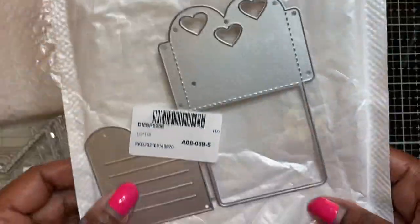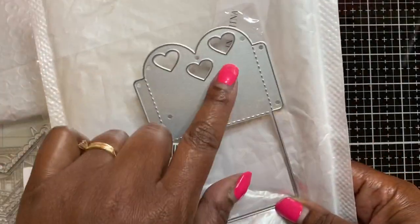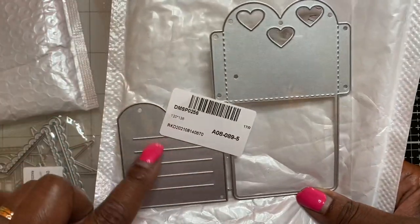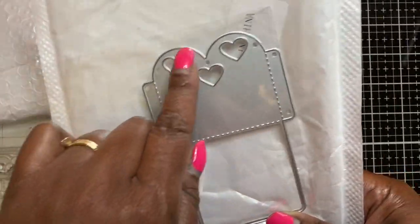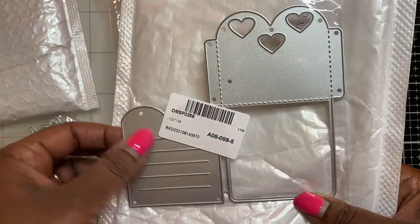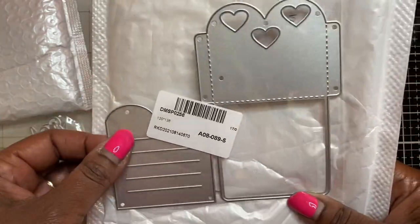This is like a pocket die and it's got a heart shape at the top with three heart cutouts, then it has a little insert that's also the same heart shape at the top, and it has the embossing lines on it - really cute.